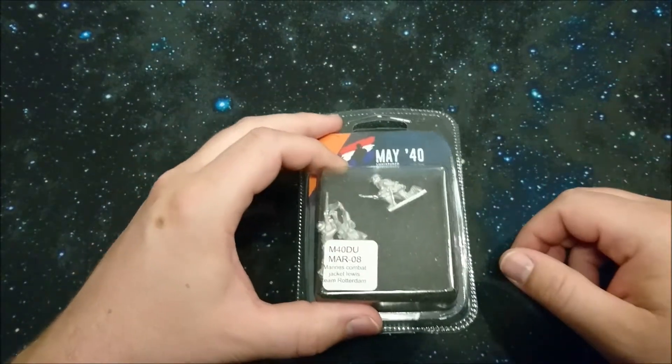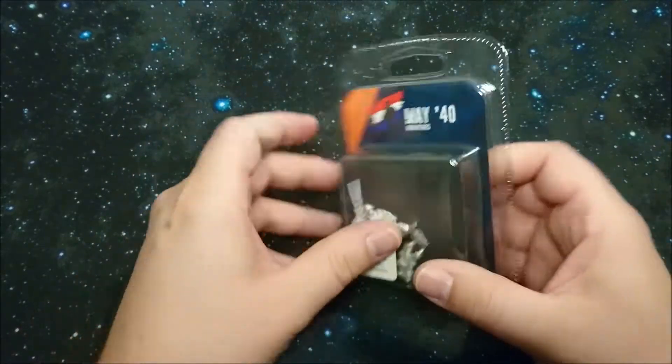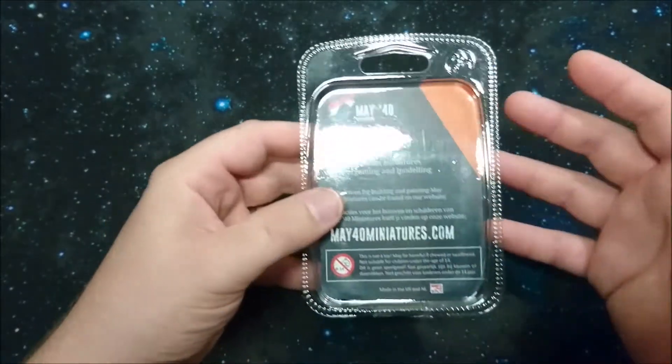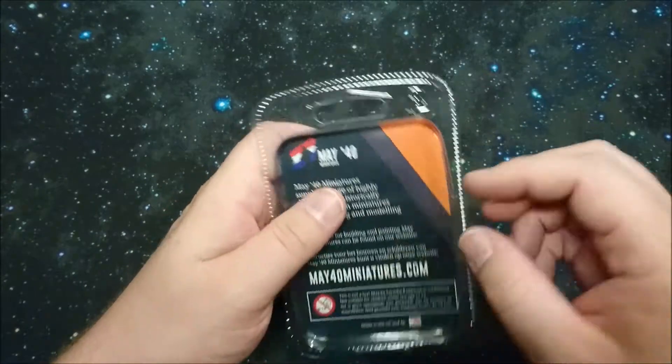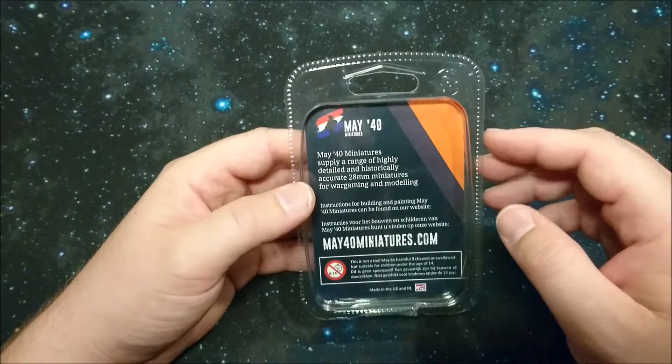Can't talk enough good stuff about that guy. Let's open the box and see what's inside. By the way, every leaflet on the back is the same as what's on the front, so I'll go through it this once — the other days you'll just see me opening the box.